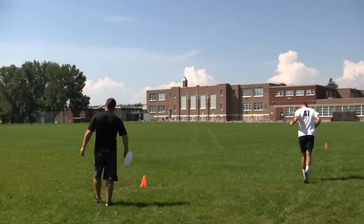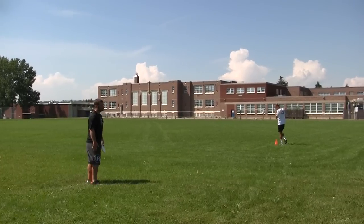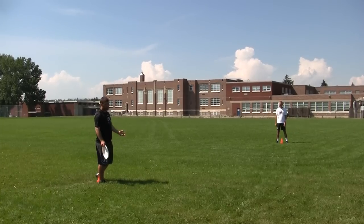So we'll throw a couple of hard runs at each other — backhands, forehands. If you don't really have a good forehand, work on that. If you have a bad backhand, work on that.